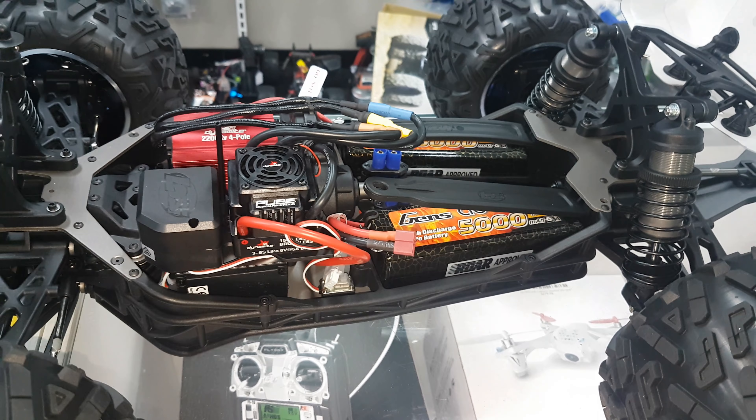It also has the center diff — no transmission, no high-low. You can hear that's just freewheeling power right there. Proper center diff with a seal, so no dust or anything can get in there. In the front diff you can see it's an alloy casing — looks like hard anodized alloy bits.